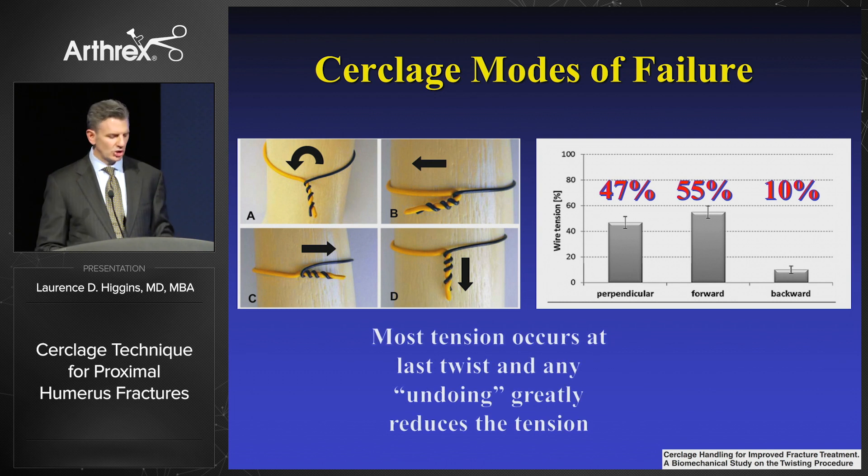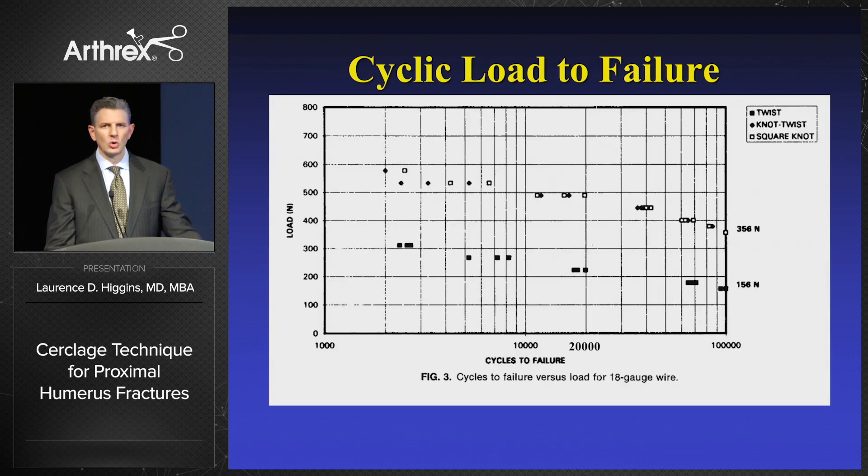Most of the tension occurs at the last twist, and by lying the sutures down we're untwisting the construct. Regarding fatigue failures and cyclic loading, 50% of the wires actually break at just 20,000 cycles.